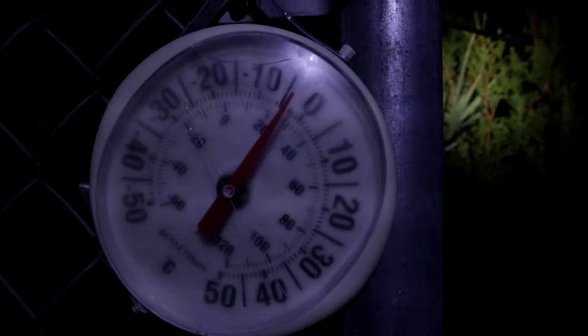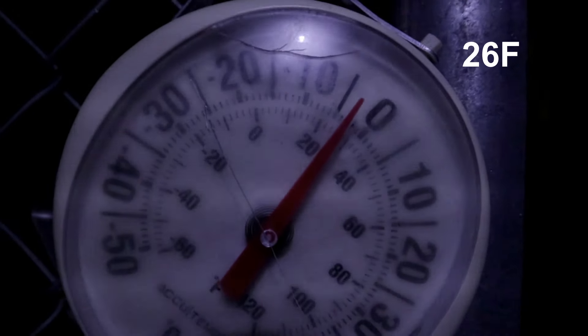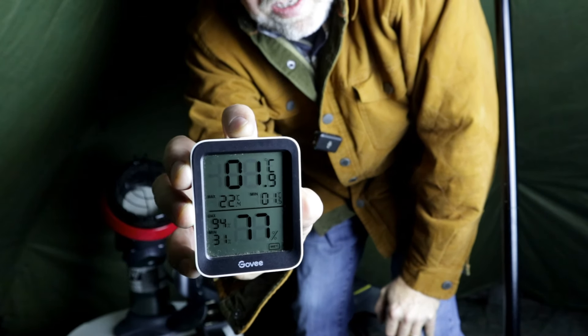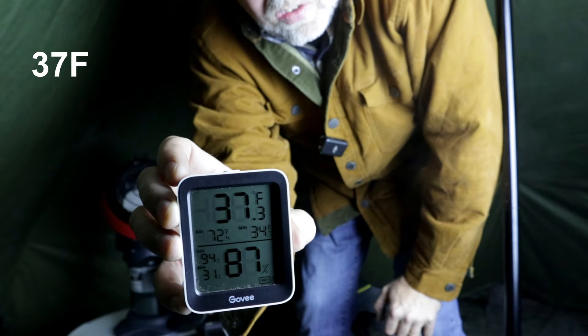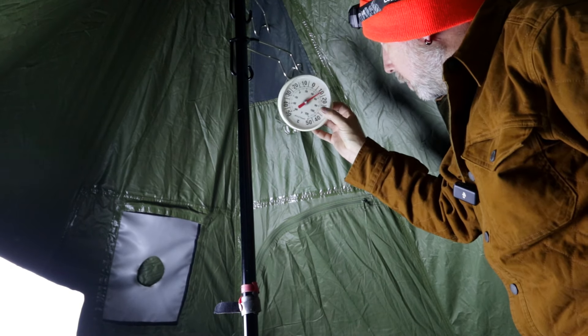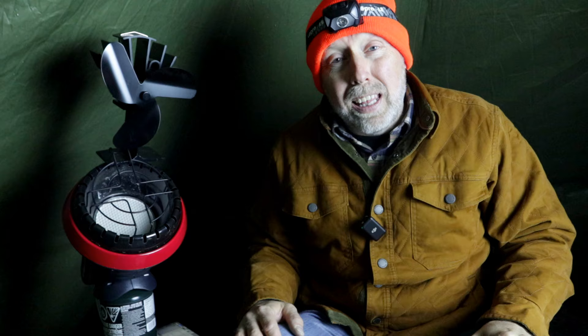So the only thing left to do is start the testing. I've already taken the temperature outside — our temperature outside is about minus three degrees Celsius. Temperature inside is about 1.6 degrees Celsius, and that's about 37 degrees Fahrenheit. What we're going to do is measure the temperature from three different points in the tent, run the heater for a half an hour, and then come back and check it. Then we're going to repeat that again for another half an hour and see if it gets even warmer.